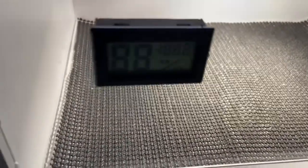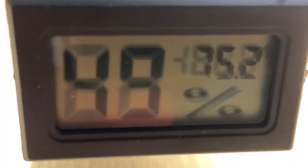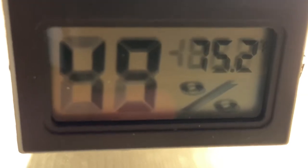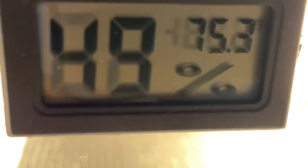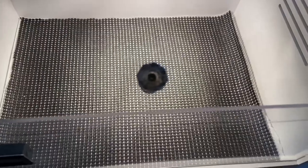Here we have it — this lifts up so you can see the temperature. Right now it looks like it's 75.1°F. There we go, 75.2°F, and it also shows the humidity percentage. I'm going to let it warm up some more and then I'll put the baby chicks in.